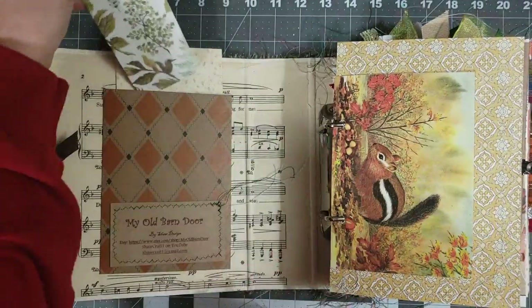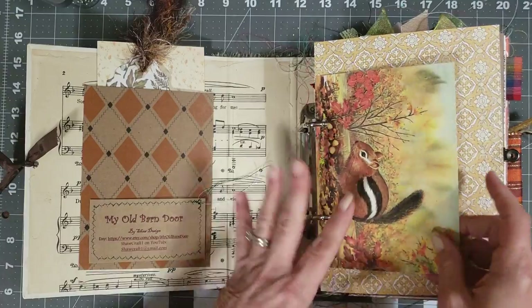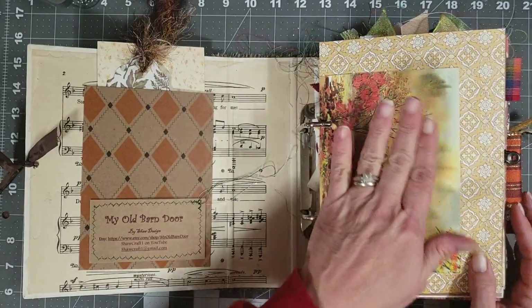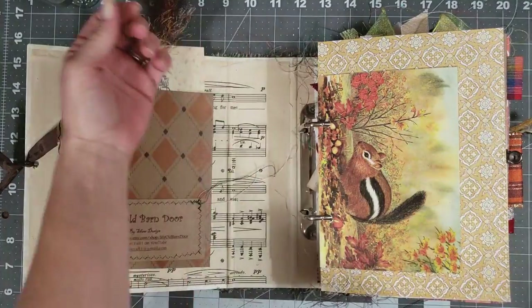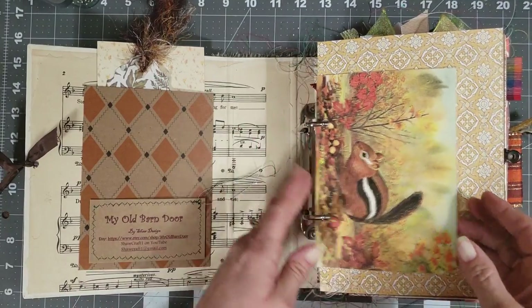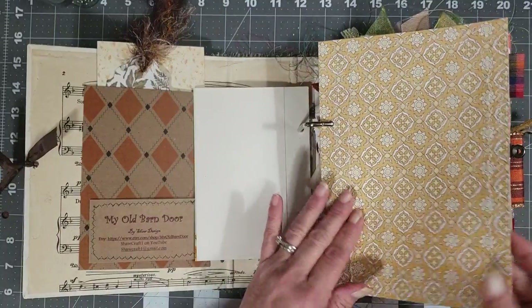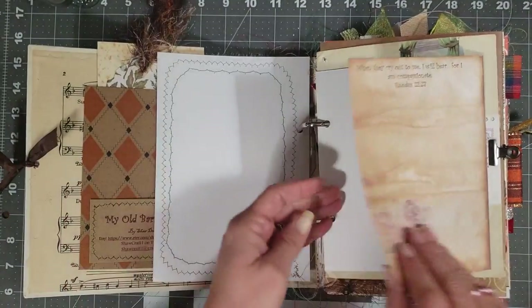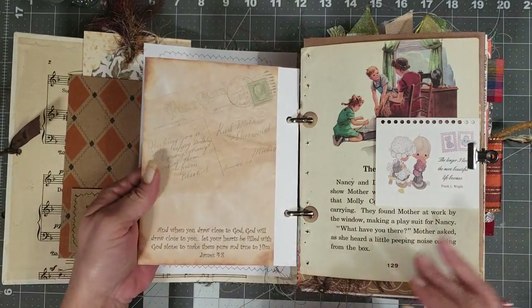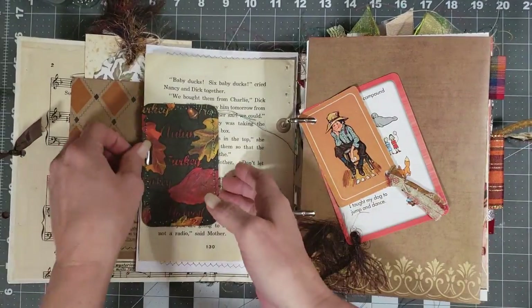It's closed with seam binding — it's got eyelets in both sides and the seam binding tied through it. In the front you have a pocket and then some extra paper you can use in the book or journal on. There's a pretty little tag with eyelets and trim in the fall colors. In the beginning of the book you'll see the fall and Thanksgiving theme, and I also put some gratitude journal pages so you can do a gratitude journal in November.